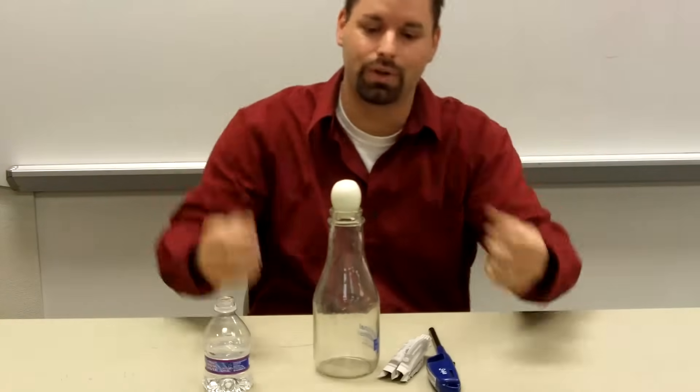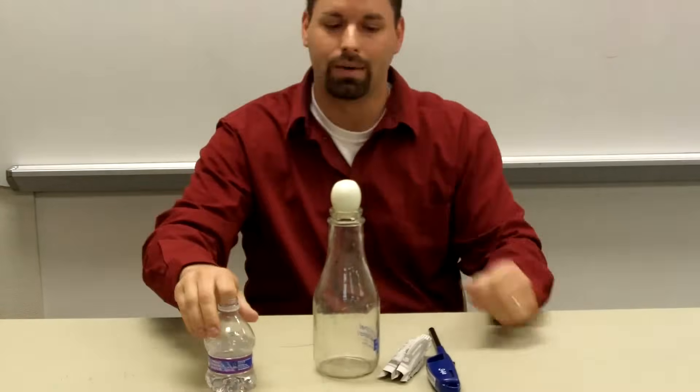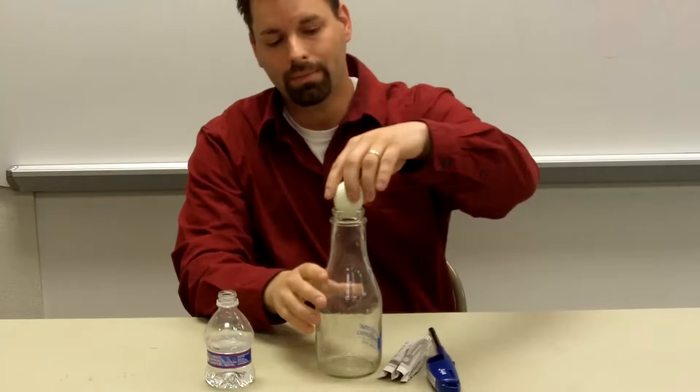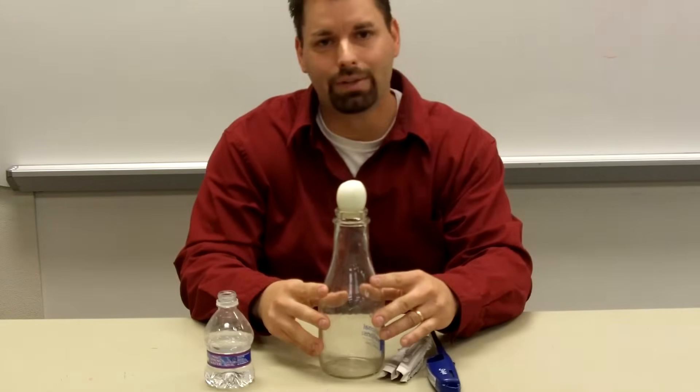What is pushing right now on top of this egg? Air. Air pressure is pushing on the egg. But I also have air in the bottle, and the air in the bottle is pushing up on the bottom. So I want to use air pressure to get it in. I'm just going to take some water, wet the inside of the bottle and the egg, and I have to decrease the amount of air pressure inside this bottle.